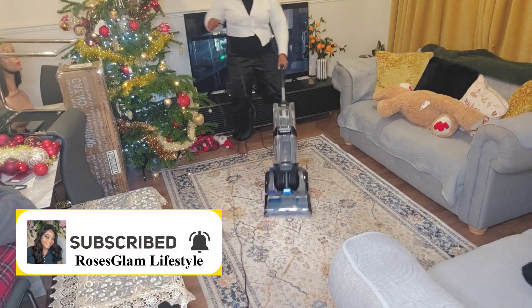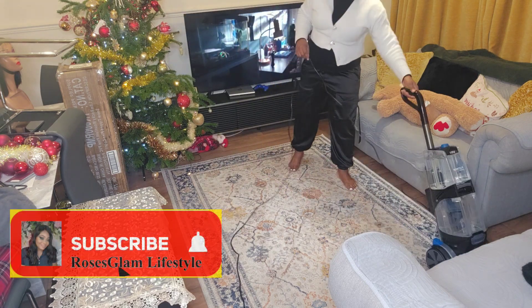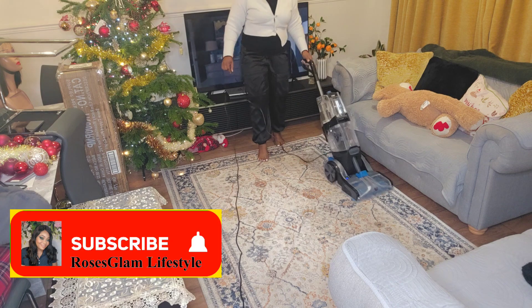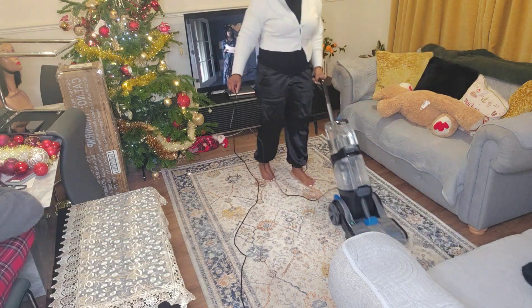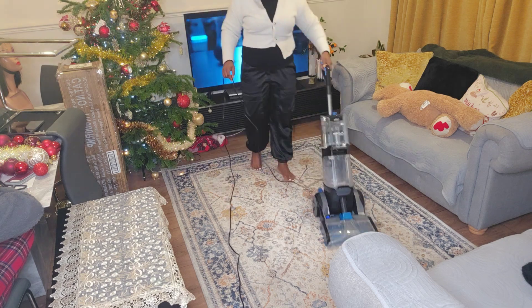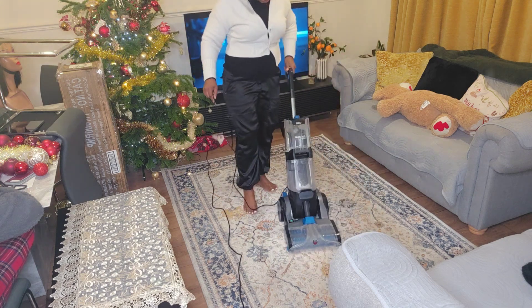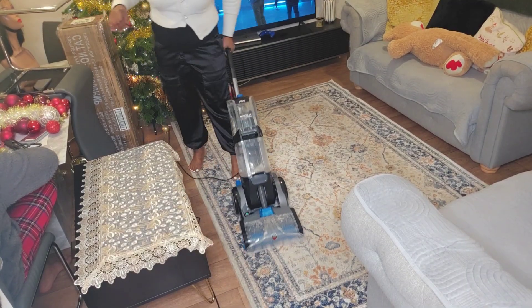Here is me starting to wash the carpet. One thing I must say is that it's not difficult to use — just follow the instructions, fix the necessary things: the pre-wash, the liquid solution, the water. Fix it correctly and you are good to go. Another thing is that the cable is so long that you can take it quite a distance, which I really love about this machine.